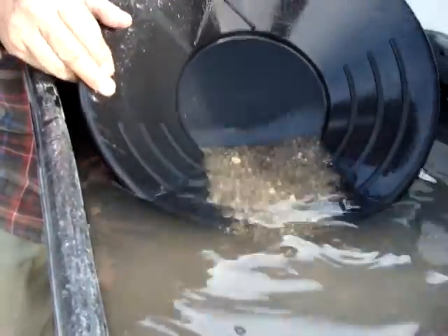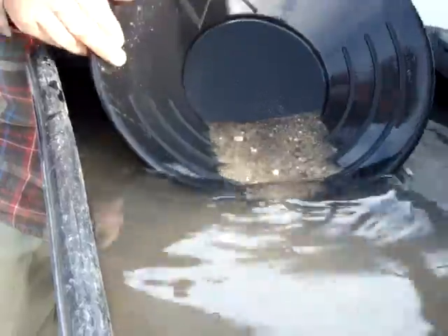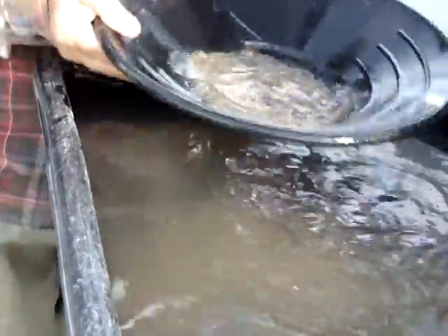What you do is you just let this run under the water, and let the light stuff drift off, and then you hold back. By now, hopefully all the gold is in the bottom.